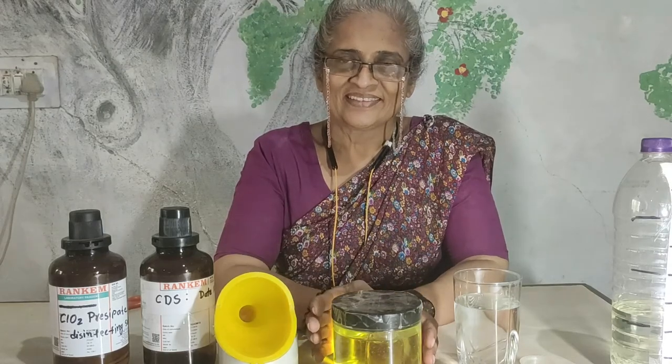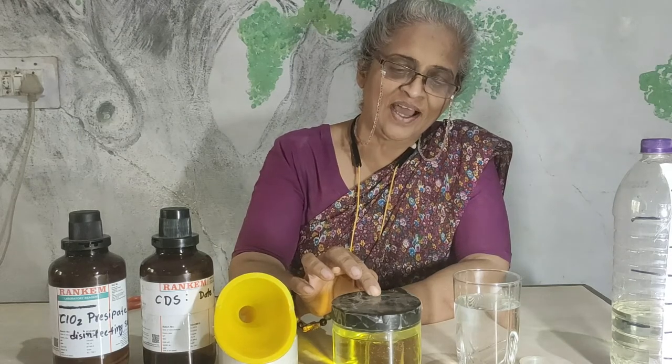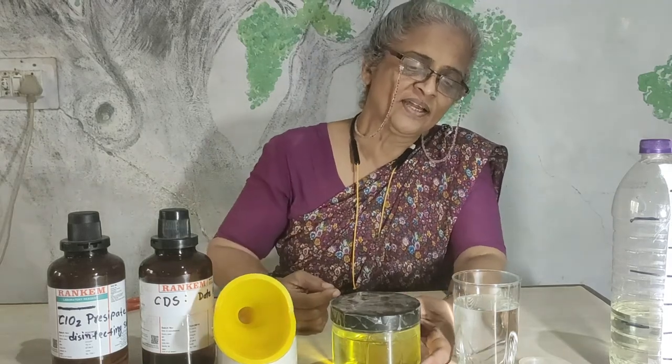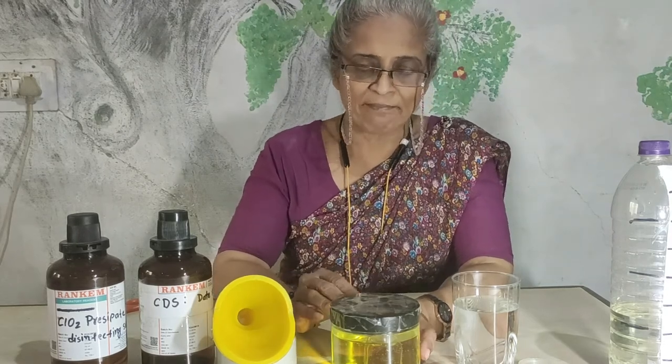Today we are going to see after more than 12 hours — our CDS is ready. You can see the color of the bottle inside and outside is the same. That means complete saturation has happened.